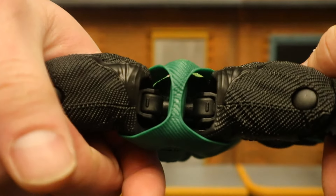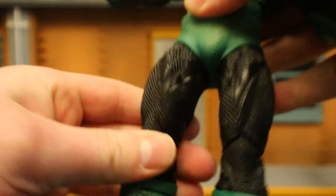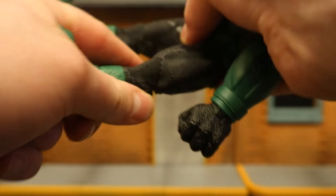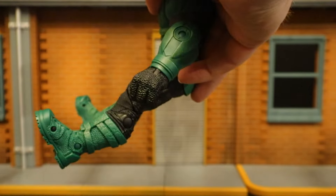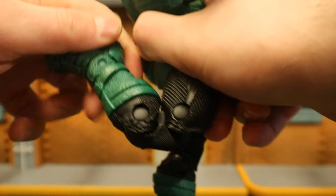The legs can almost do complete splits with McFarlane-style hip joints. Rotation is minimal but there. His legs go forward — not that far, about that much. Back, not at all. He has double-jointed knees.